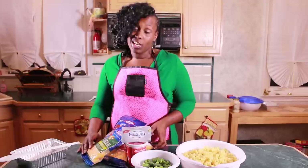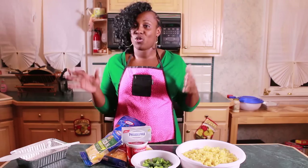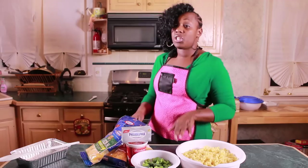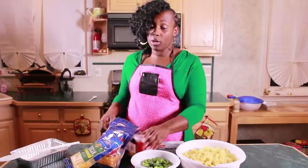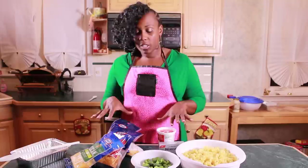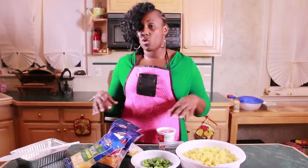First what we want to do is melt all of our cheeses and sour cream together in a pot. It's really simple, and I love this macaroni and cheese so much because there's really no measuring, so you can't get this wrong if you're a first-time cook. Start off on a pretty low heat because cheese tends to cook and burn really fast, so you want to be very careful when cooking a cheese sauce.